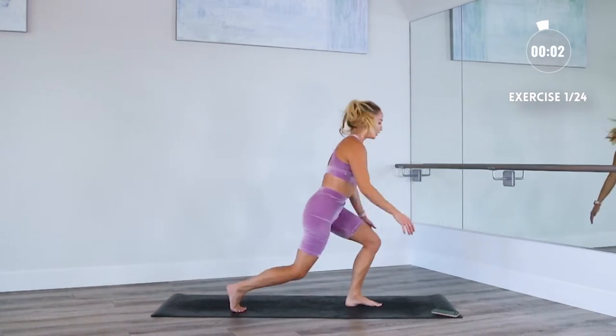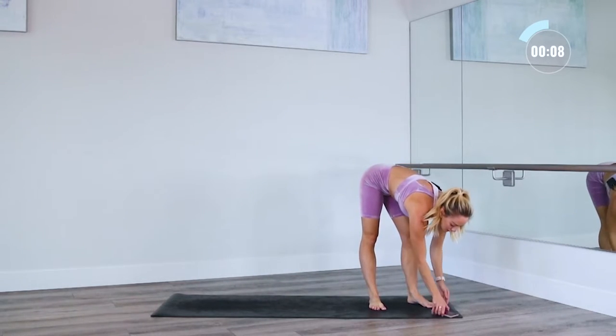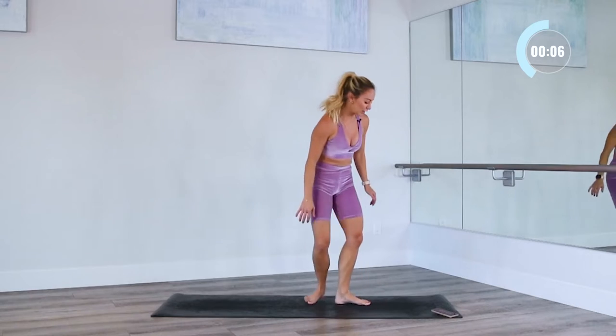Three, two, one — and good. 10-second break. So then we're going to do our next exercise, which is our tricep dips.